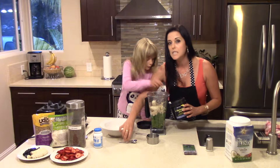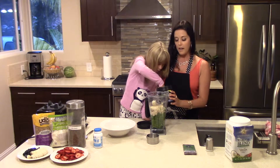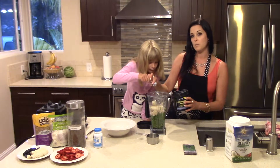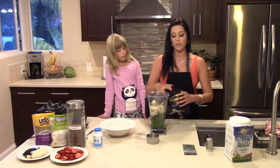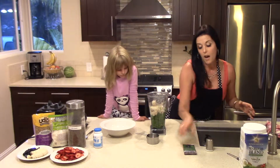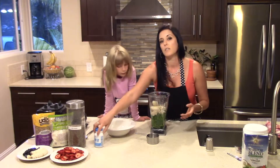The next thing we're going to do is put a teaspoon of L-glutamine. I like adding L-glutamine to my recipes because it's really good for muscle recovery. It also helps repair your GI tract and soothes your gut, as well as helps with a number of other different things. It's a green amino acid, so I add it whenever possible.